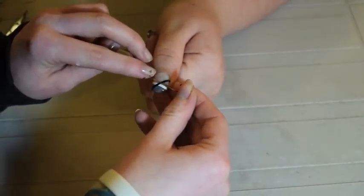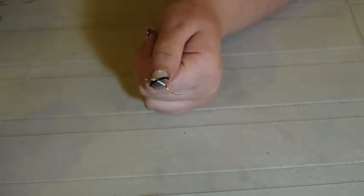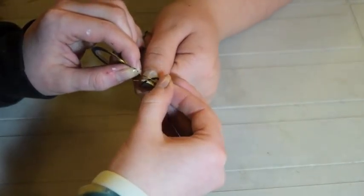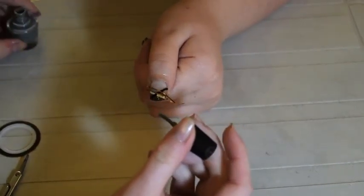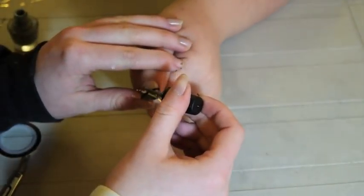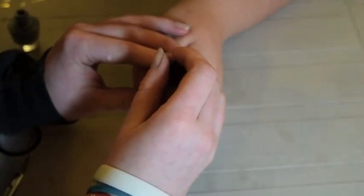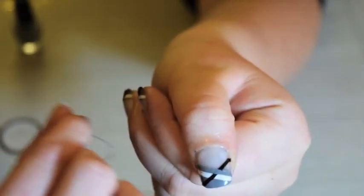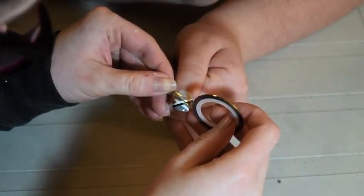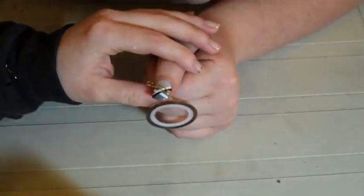For the next row you're going to want to line the nail tape right up against the white tape for your first piece. Then keep going as before, this time using the gray polish. Keep going as far down the nail as you would like, continuing the same pattern. I only did about half the nail but you can continue going as far as you would like.